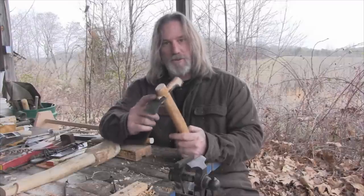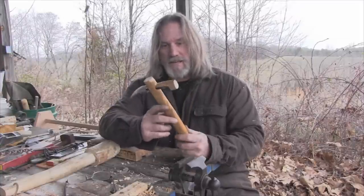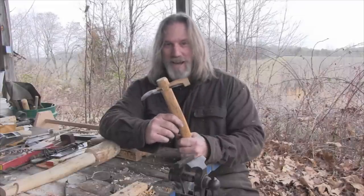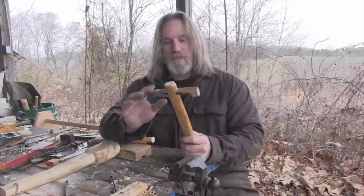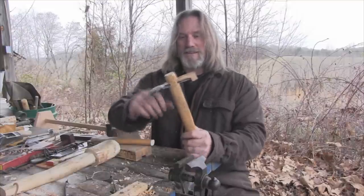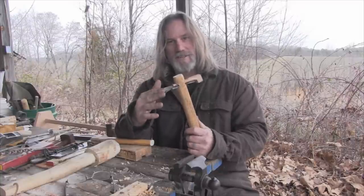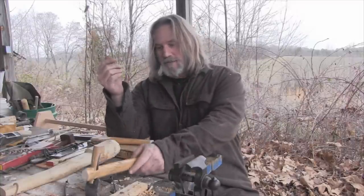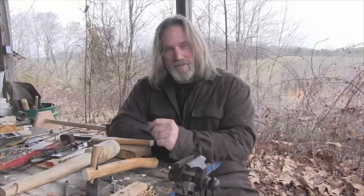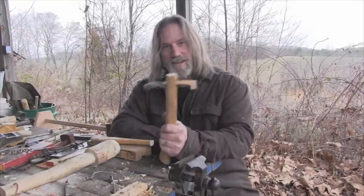This is what woodcraft and bushcraft are all about — being able to make things for yourself without always having to buy them. That's not going to keep me from buying a good spoon adze or bowl adze, but the fact that I was able to make one means I could do it if I absolutely had to. This one being two-bladed means I can interchange from a straight adze to a curved adze, which makes it more versatile. Thanks for joining, guys.